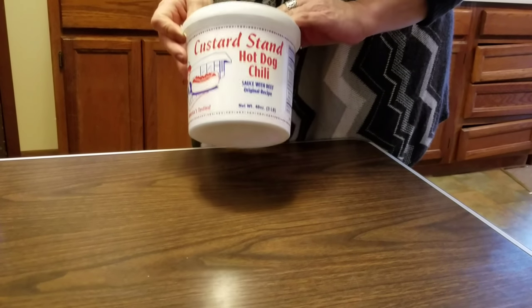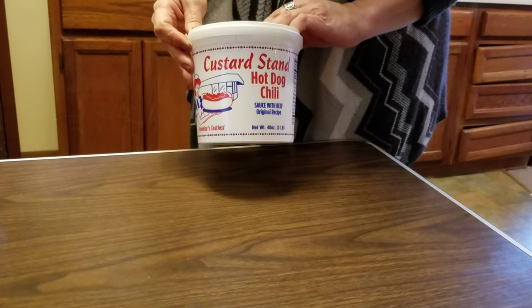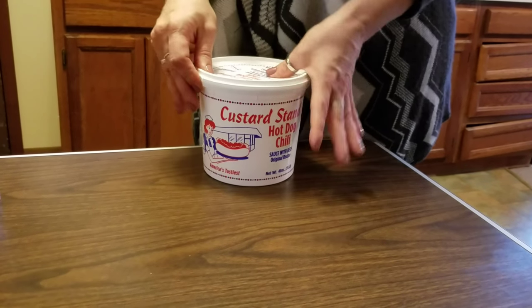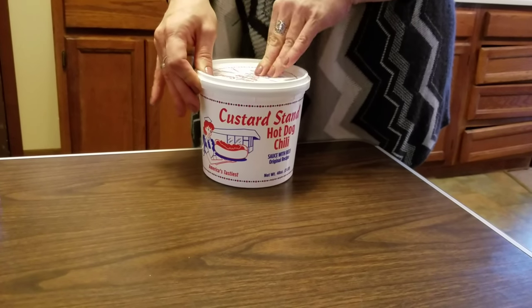This is our Custard Stand hot dog chili in the three pound containers that can be found in Sam's Club. This is our demo video on how to get these lids off of the top.